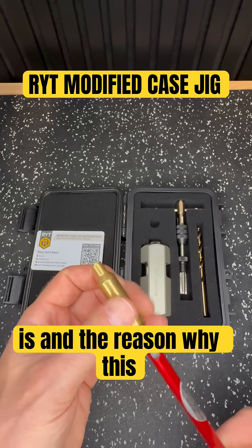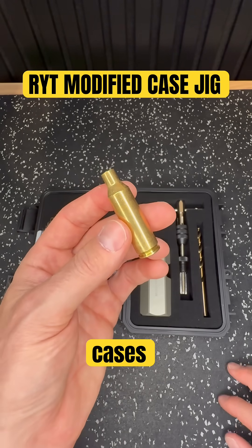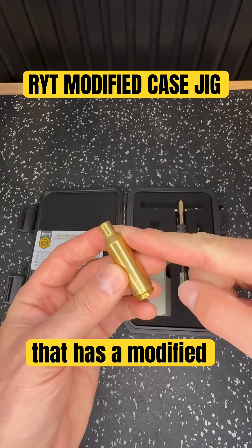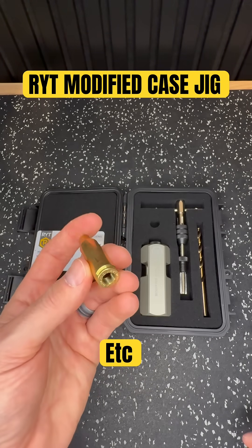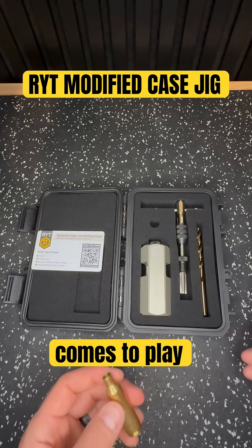The issue — and the reason why this product exists — is if you shoot anything exotic, finding one of these modified cases in say 25 Creedmoor or any cartridge that has a modified shoulder or is a wildcat can be very challenging, and making your own can also be a little tricky. That's where this tool comes to play.